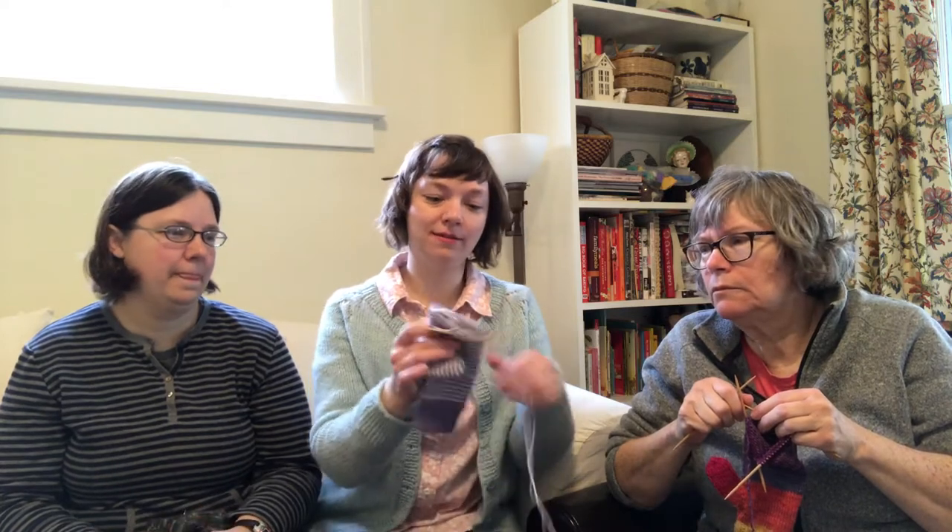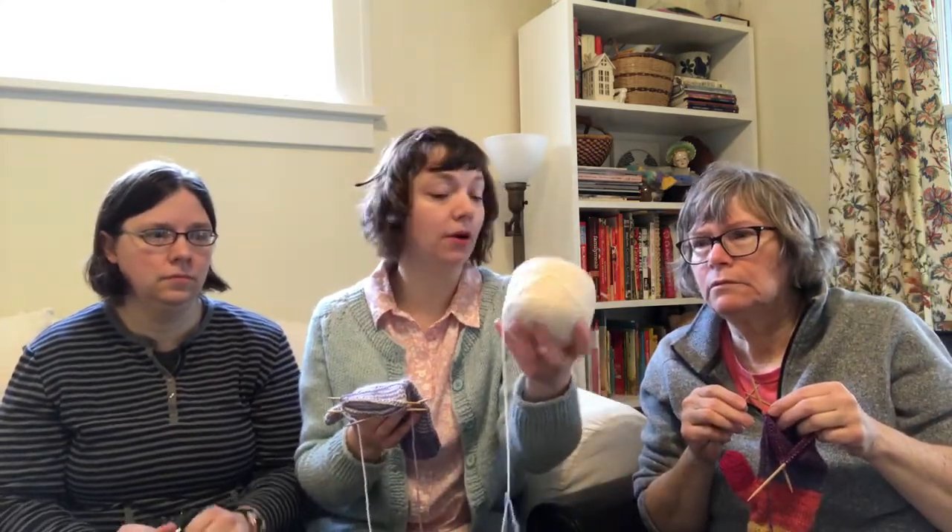Hi guys, welcome back to the Spring Fever Knit Along. This is part five and the last section — we're almost finished! Spring will be here and gone. I really love how these stripes are coming out, and I think I'm going to make a matching hat. The Shepherd's Bowl is really big skeins.